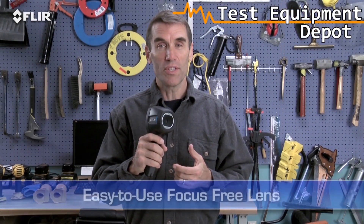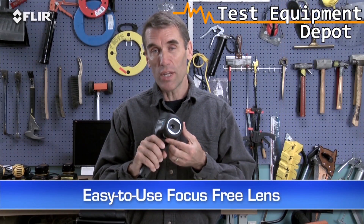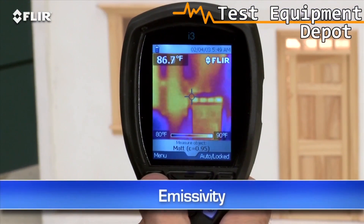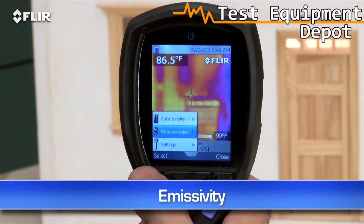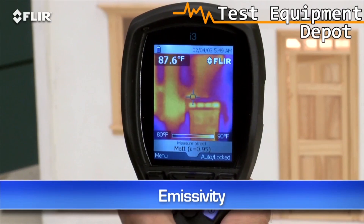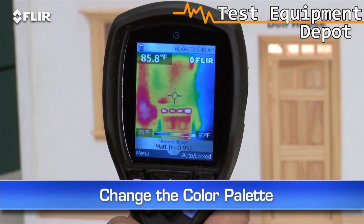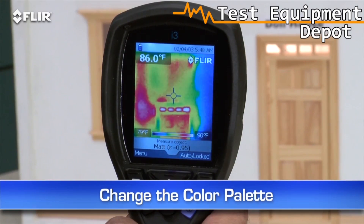Compare that to a single-spot IR thermometer or thermal leak detector with only one reading at a time and no image at all. All i-Series cameras feature a focus-free lens for easy scanning — just power up and go. Use the simple interface to set the emissivity and other parameters so you're detecting surfaces correctly. Change the color palette to the one that works best. Lock the temperature range, and so on.